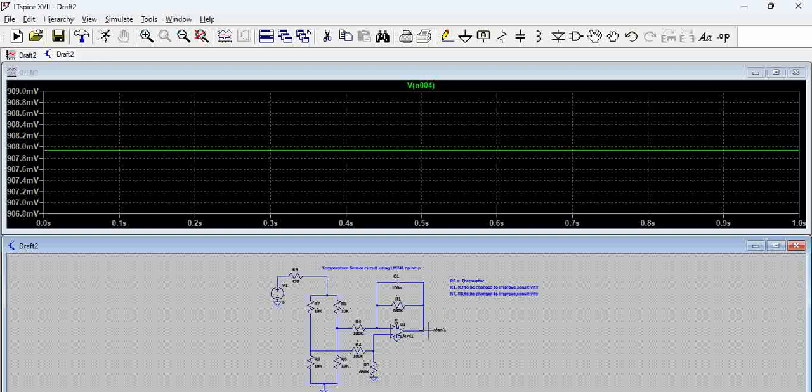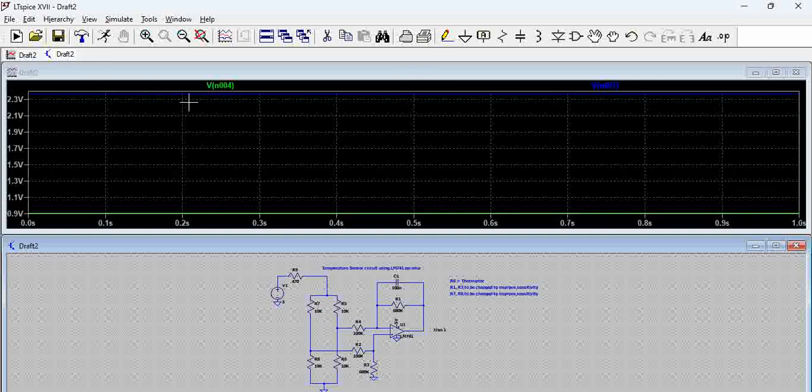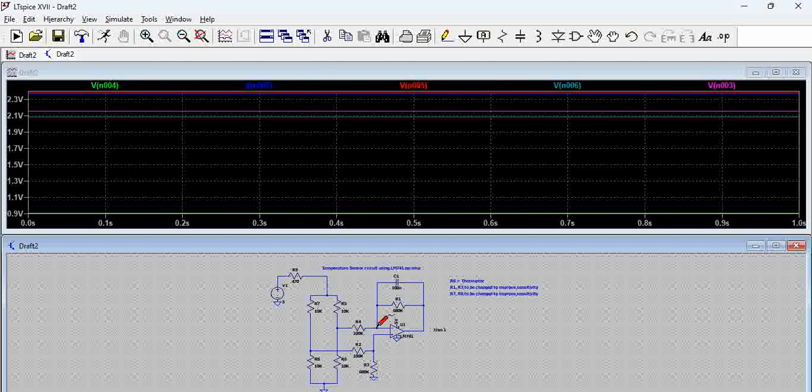When writing firmware or using the circuit to automate something, you need to map the temperature versus output voltage in a table and then correspondingly use this circuit. Now, what is the voltage expected at this node? It is around 2.5 volts, because this is 10K and 10K. Based on the voltage divider, we get a specific voltage here which is around 2.1 volts — you can see it is around 2.15 or so. This difference is amplified to get a voltage of 900 millivolts at the output.